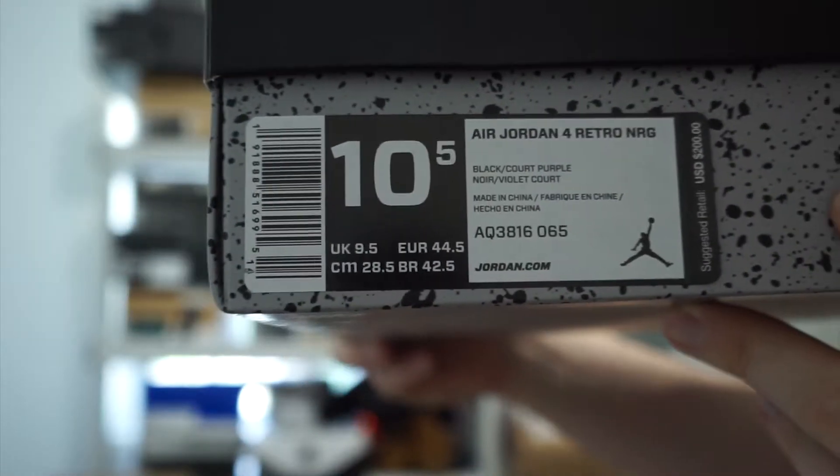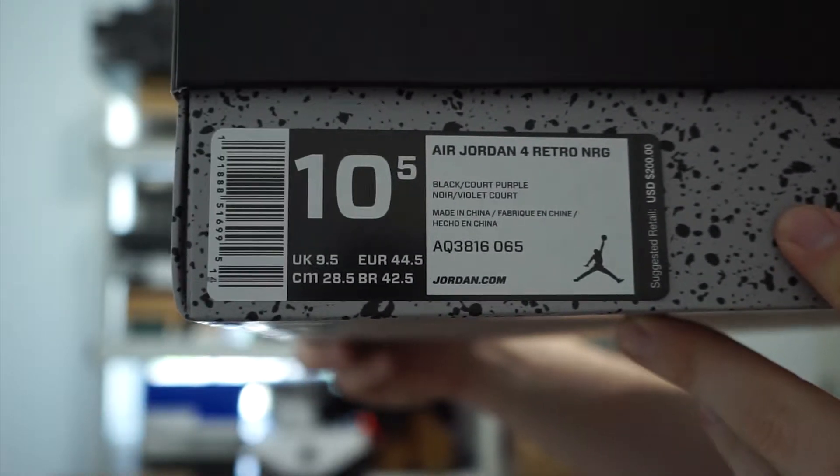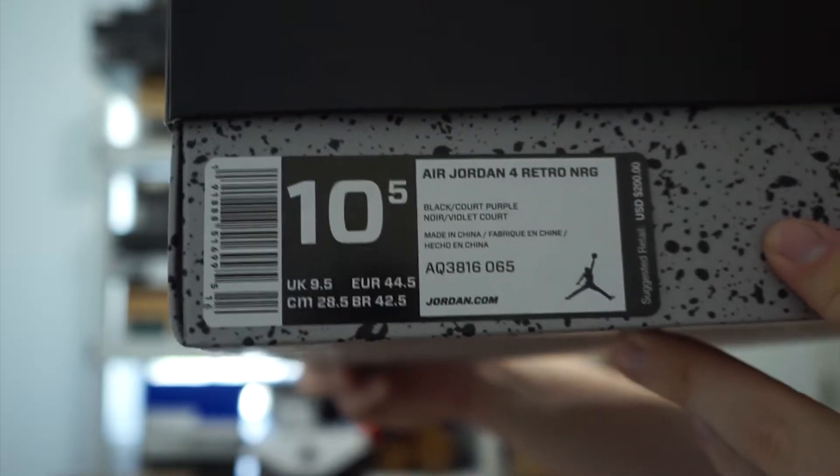Air Jordan 4 Retro NRG, black court purple, retail $200. So this is the Air Jordan 4 in the Raptors colorway. Before the shoe released, it had been dubbed the Drake Air Jordan 4.